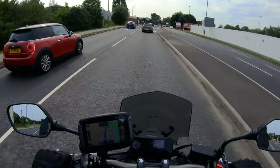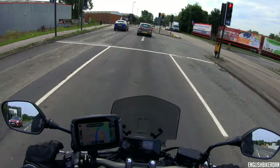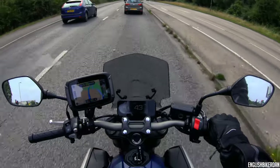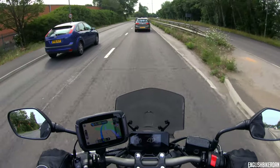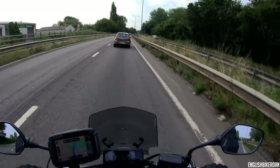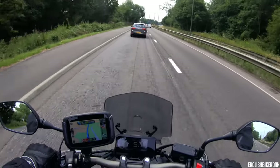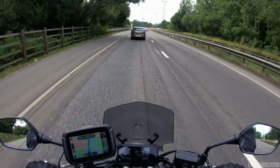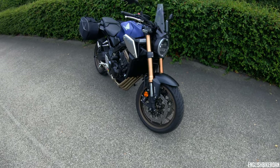Good morning ladies and gentlemen, thank you for joining me. Today I'm testing this lovely touring edition 2019 Honda CB650R. In a moment I'll pull over and walk you through all the specs and bits and bobs. There is no official touring edition — this is just my bike but I've added a few things. Let's start at the front.